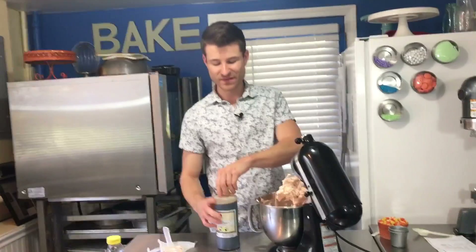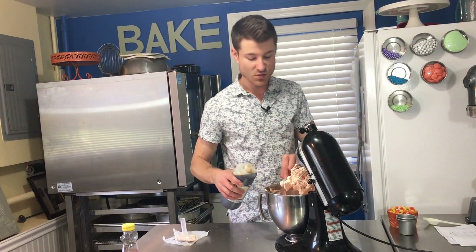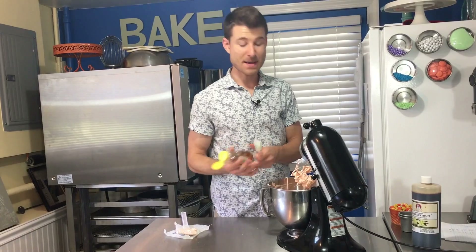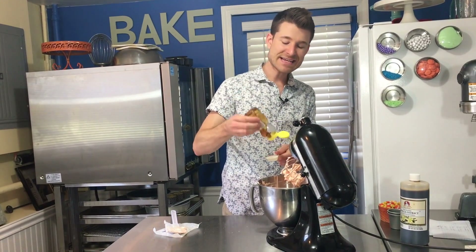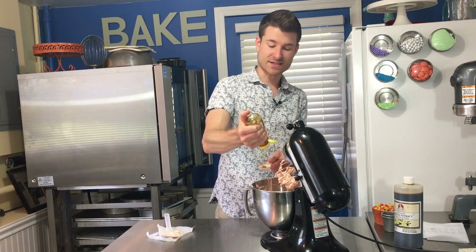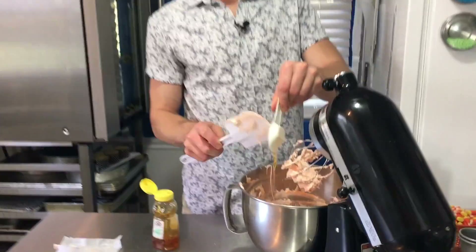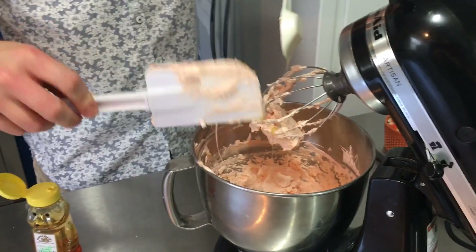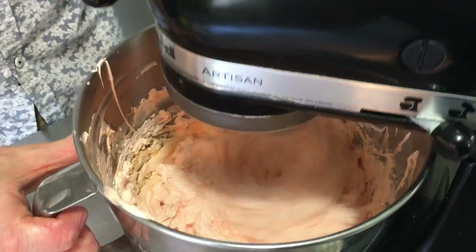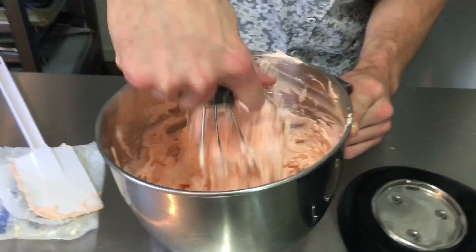The only thing left to do is add a bit more flavor. I'm going to add just a little bit of vanilla extract — just a touch, I don't want to overwhelm the flavor of the candy corn. And then some honey — honey is the main traditional flavoring in candy corn. I was researching candy corn and apparently the recipe hasn't changed since the 1950s or 60s, which is crazy. In with the honey, and I'll give this one final mix until it's nice and fluffy and it'll be ready to frost some cupcakes.